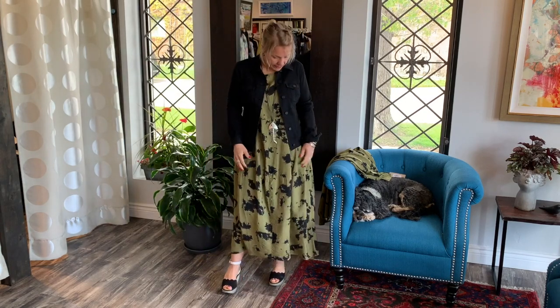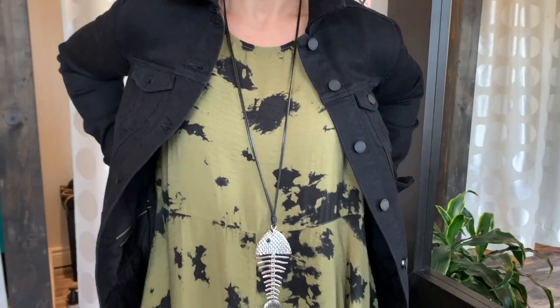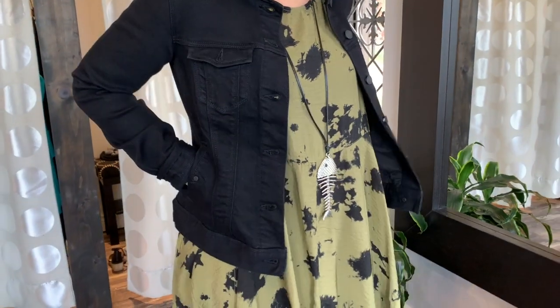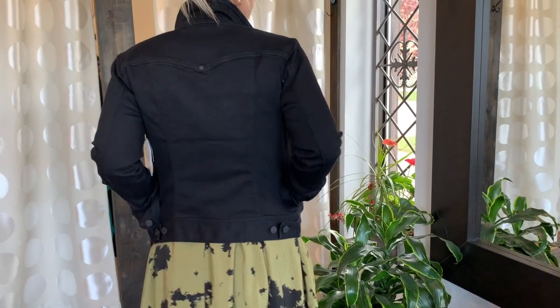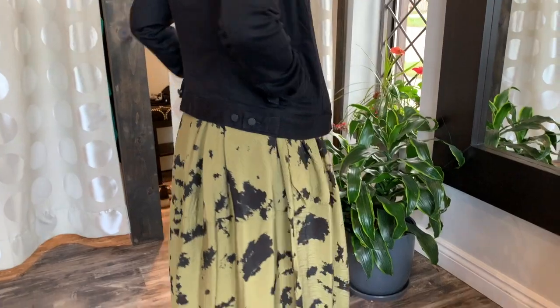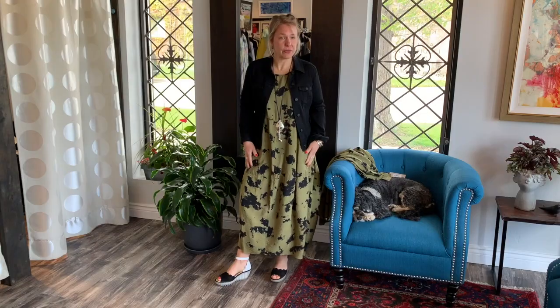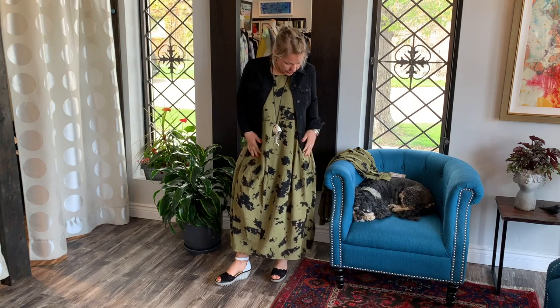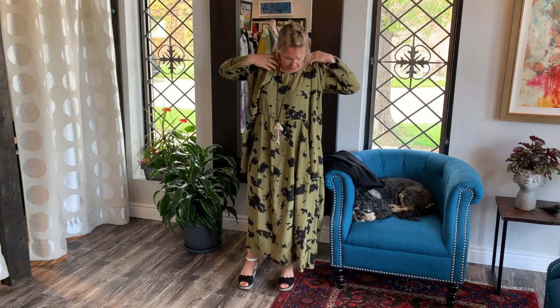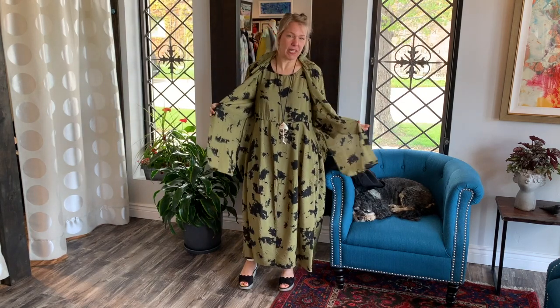These jean jackets go really great with everything, actually. Here's a little look for you — how cool does that look? You can wear this right through spring, summer, and fall. You could put leggings on with it too, little booties. It's a great piece and it'll go through the year. It'll travel wonderfully too — just roll it right up.